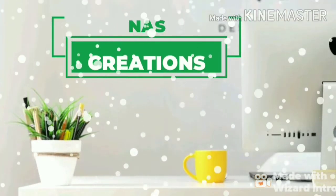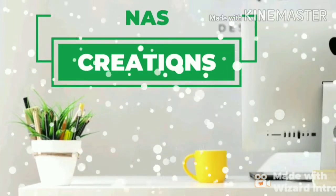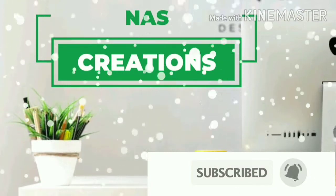Hello friends, welcome to our channel. We are all here. I'm all ready to get a video. It's okay.